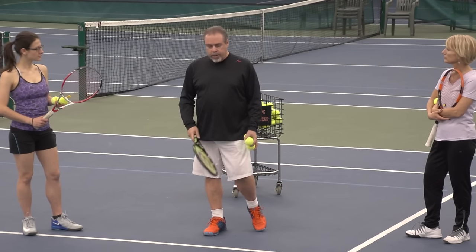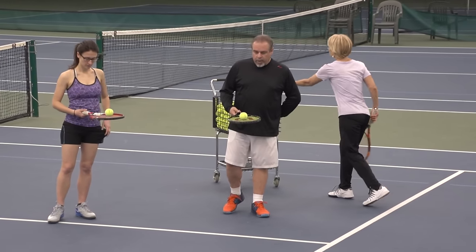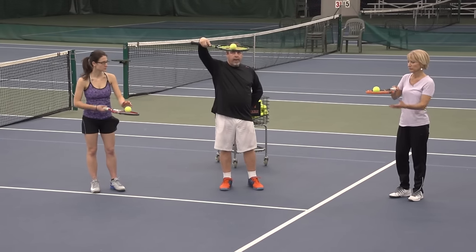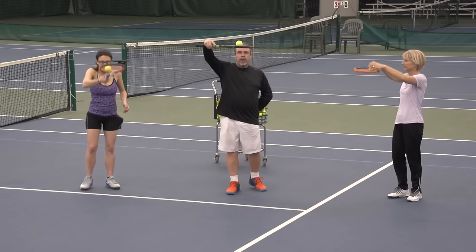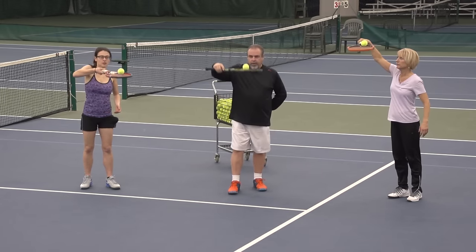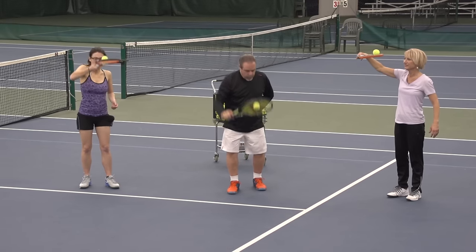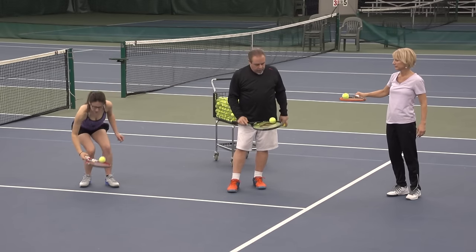So the first thing we're going to do is I want you to just have one ball. We're going to do a thing we call the elevator. I want you to kind of lift the ball up and then just drop it. The whole thing here is you don't want the ball to leave the string. So just elevator — like the demon drop at the park where you just go boom. This ability to give and still have the ball in there is the first step.